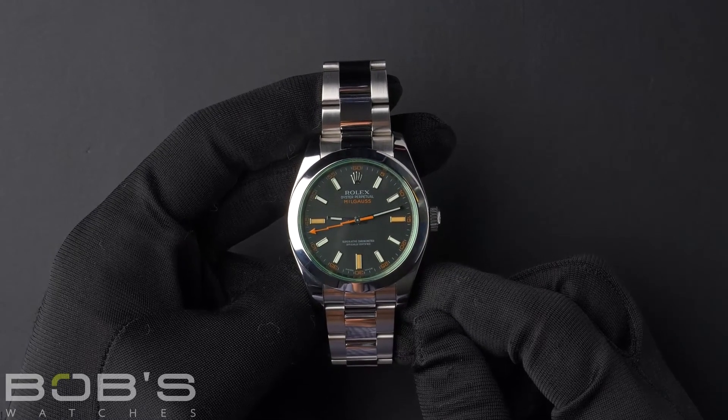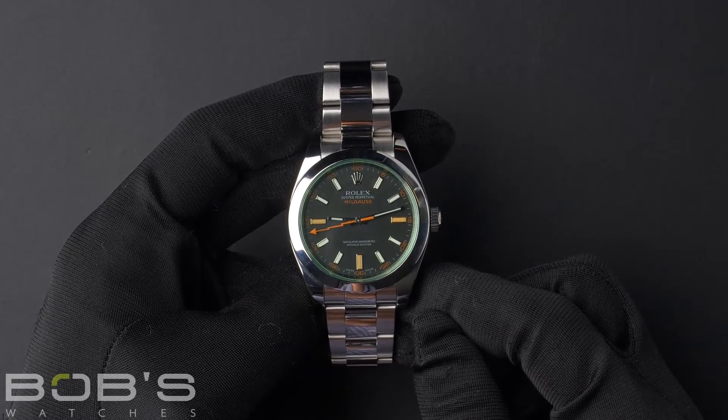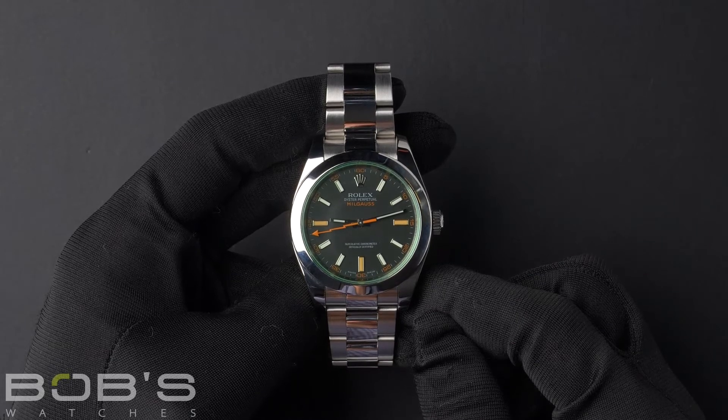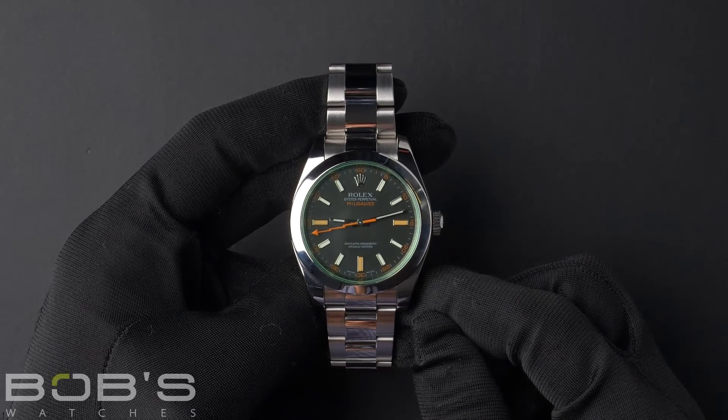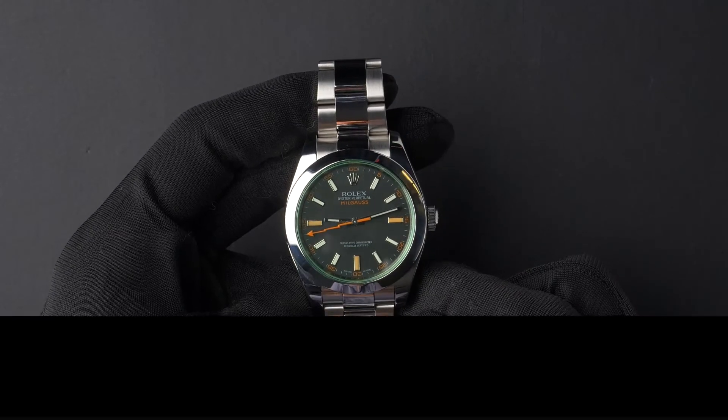You can purchase this watch by clicking the link in the description below, or by searching for Bob's Watches 116400 in Google. And, as always, be sure to like and subscribe for future videos.